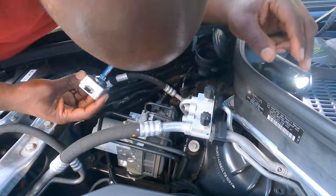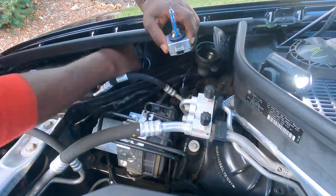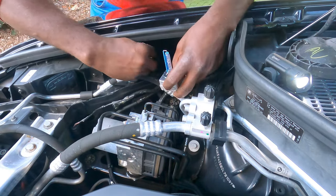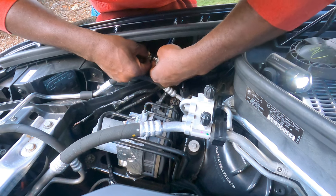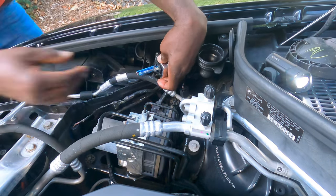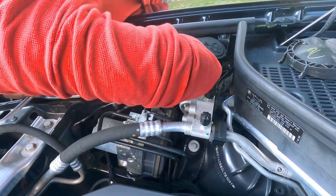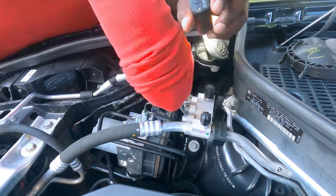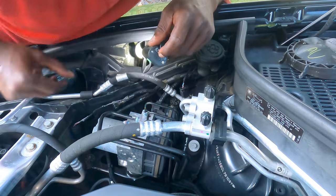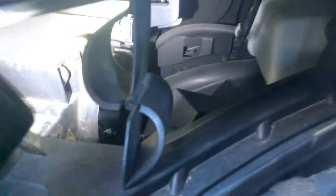New one is ready — let's try connecting it first. Be careful not to touch the bulb if you can, I know it's not gonna be easy. Okay, it's connected. Now I need my flashlight trying to figure out how to put this thing in.